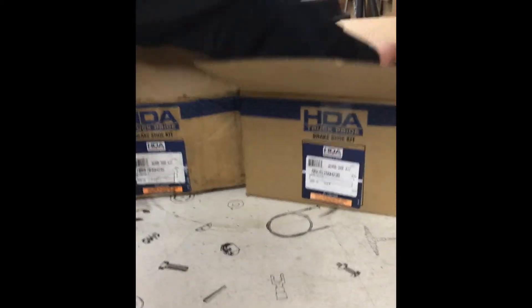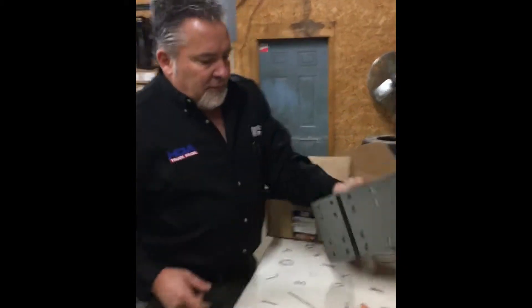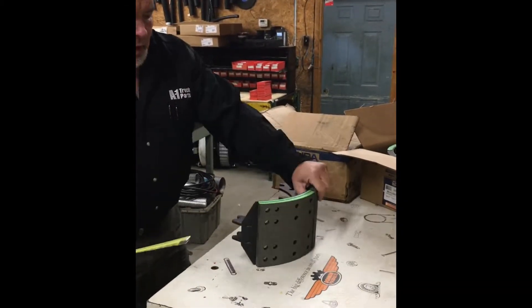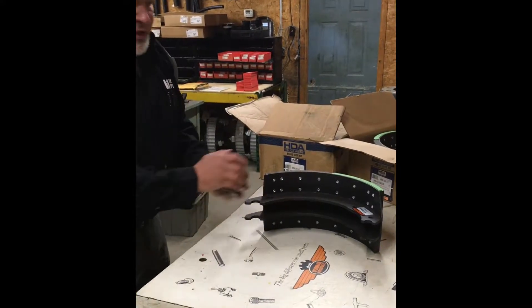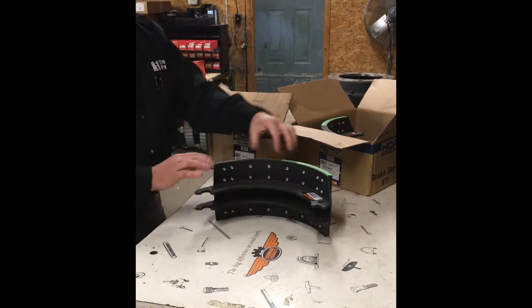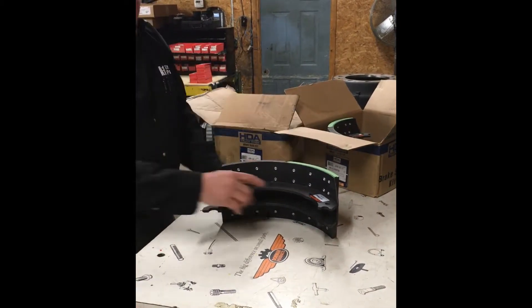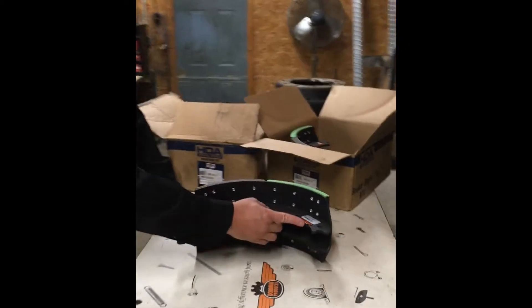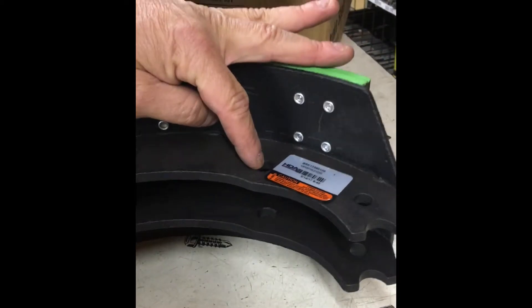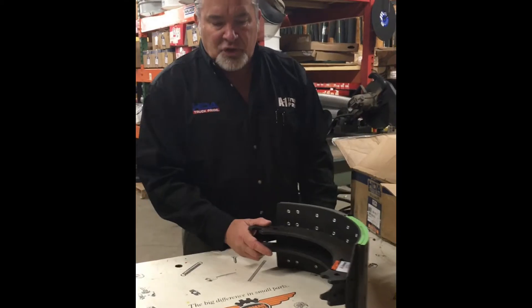The best way to tell is on a non-extended service shoe — a 15 by 6 shoe is a common Rockwell shoe. It's going to have a hump right here on the table. The metal part is the table. The pad on it is called the friction lining. The table will have a bump in it right here, and what that does is put your return spring in a different position so the shoes stay on. This is a non-extended service shoe.